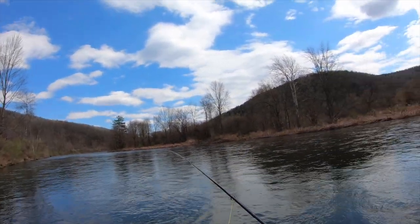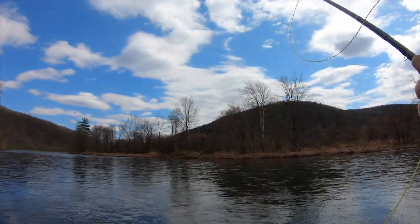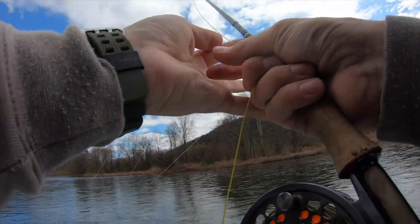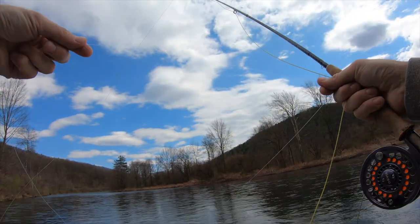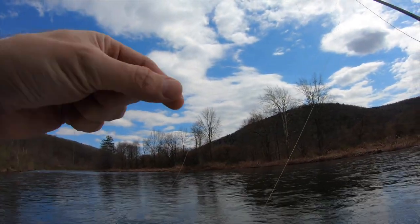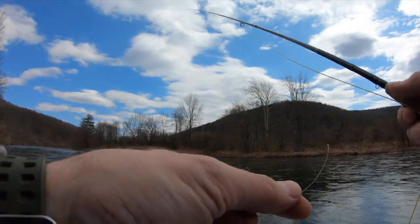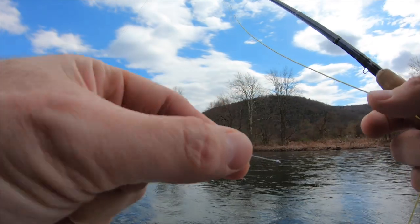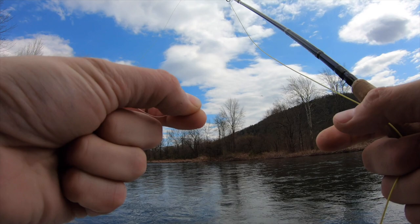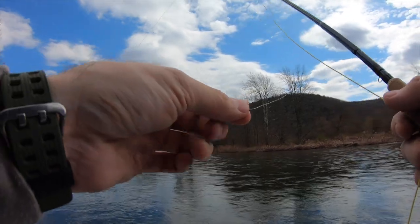He's off. Let's see what happened — yes, it was a 5X to 6X tippet connection. I forgot I had 6X on. That was an okay fish — and that's a good start.